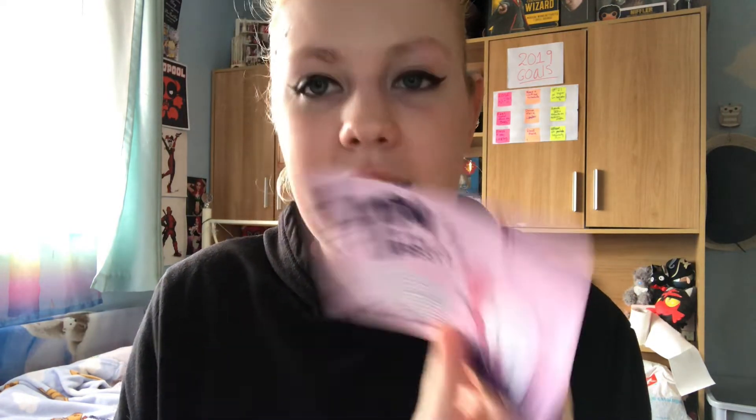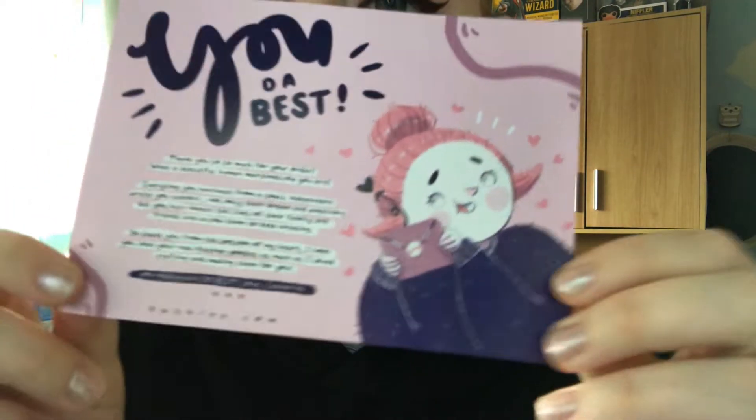Oh my goodness — the stickers have stuck inside the bag! She designed a little thank you note. She used to write them by hand but found it difficult at Christmas time because she had so many orders, so she got them printed. Her character is so cute. I'm gonna keep everything — I don't know if that's weird — but oh my god these are so cute.